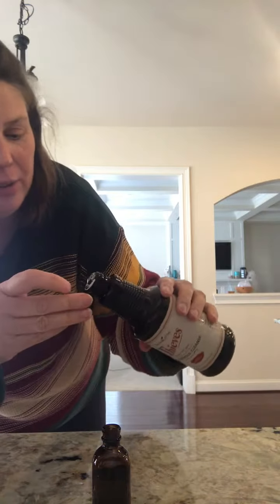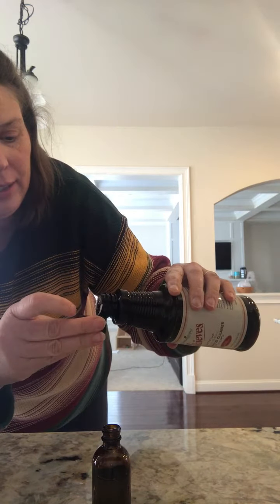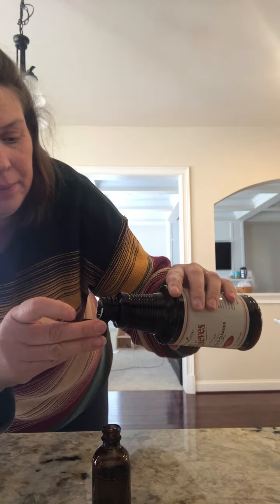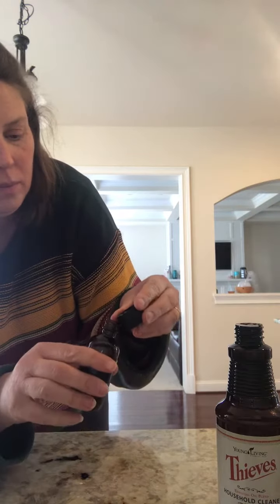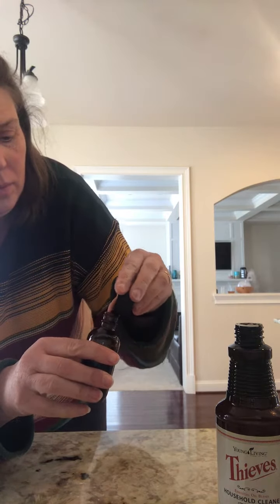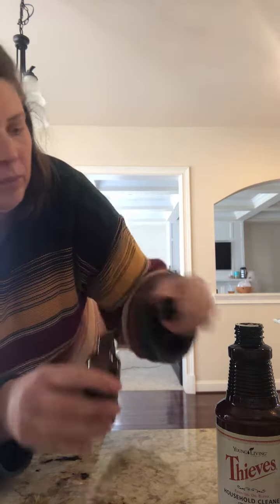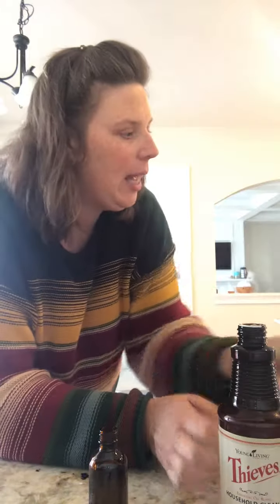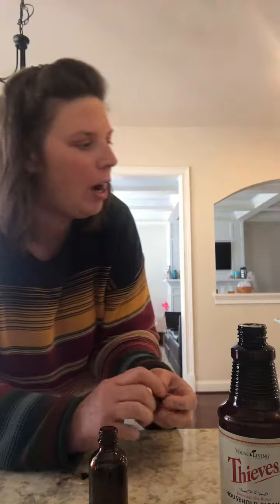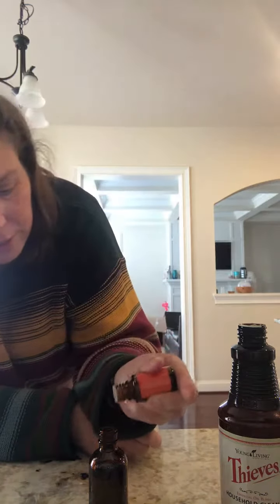Now you're going to add — for a two ounce bottle — a half a capful of the Thieves cleaner, and then four drops of Orange essential oil.